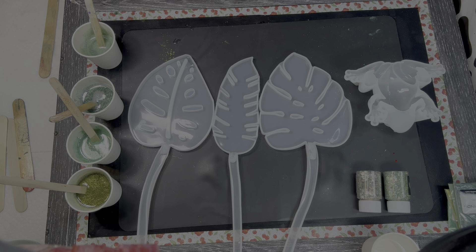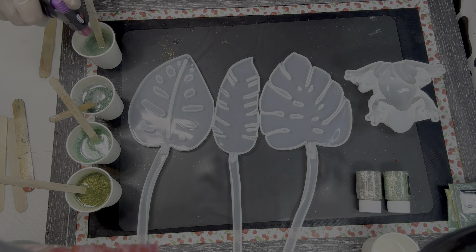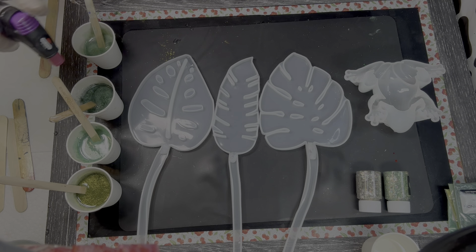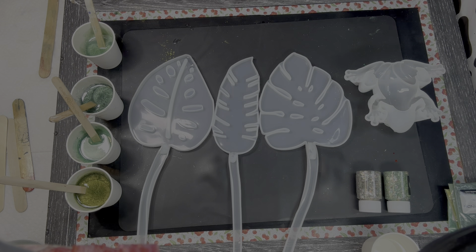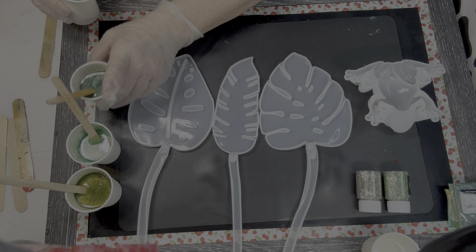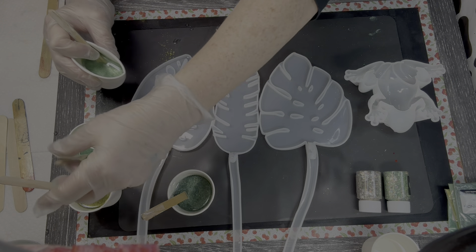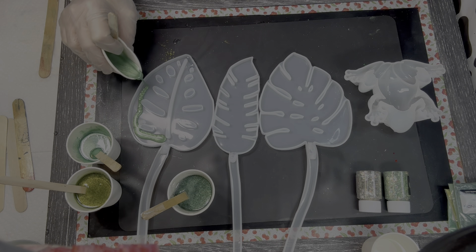I'm just going to go through and pour the different greens throughout. Make them beautiful. And then I will put them on the resin curing plate to get them cured, so then we can do the next step, which is the bowl. First things first, let's get going with these. No rhyme or reason to it, I'm just going to do it. And I really hope I have enough to do it.